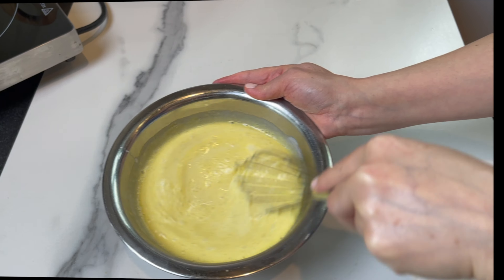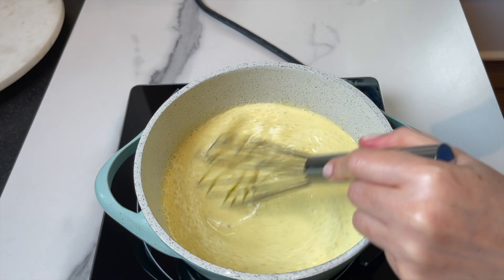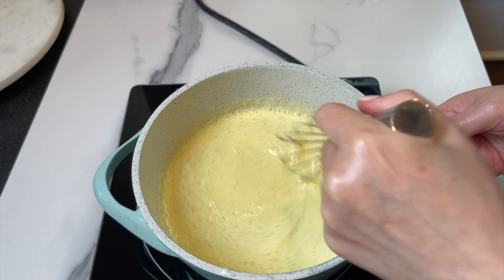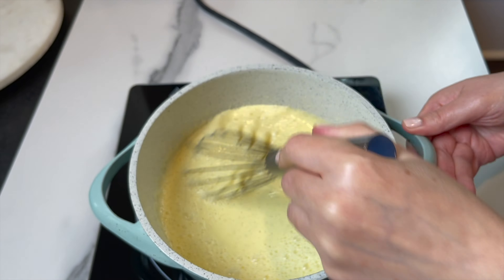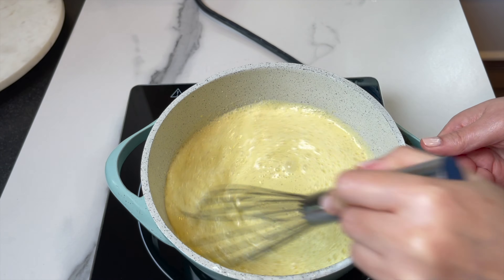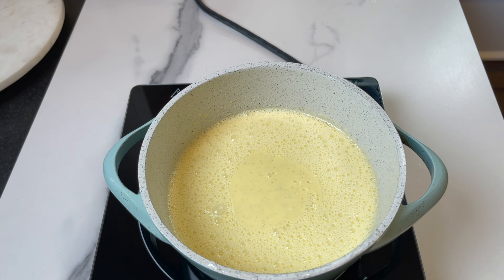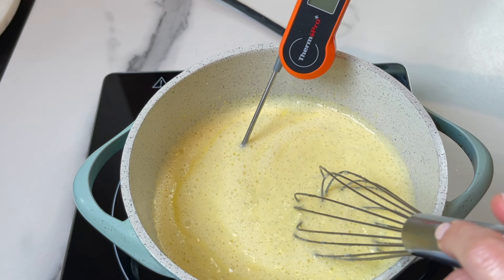Put the mixture back in the pan and let it cook until it thickens, or until it reaches a temperature of 180°F (82°C).